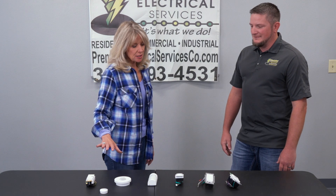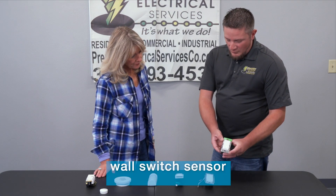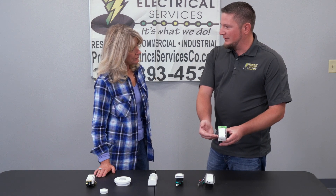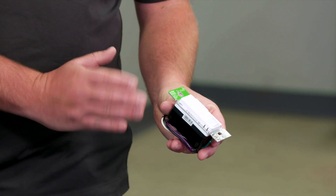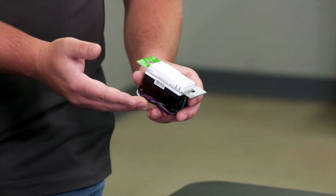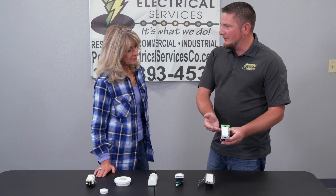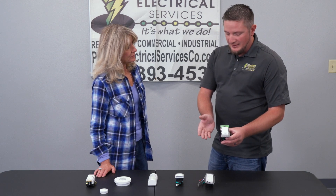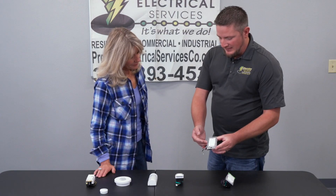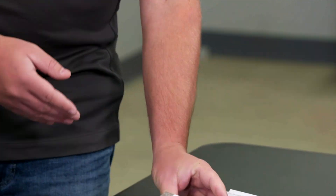Now you have a lot of different devices here. Can you tell us about the different options available? So the most common is the wall switch that replaces your general wall switch in the home. It can pick up motion as well as the sound of a person in the room. You can set the sensitivity of the sensor as well as change the duration of time before the lights turn off. You also have dimming capabilities, and depending on your circumstance, a three-way and four-way option as well, so you're not limited.